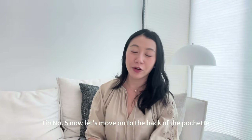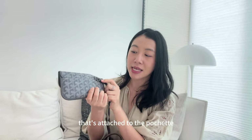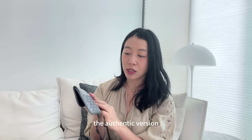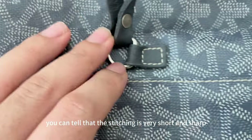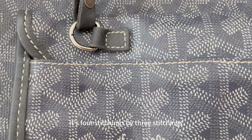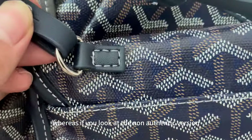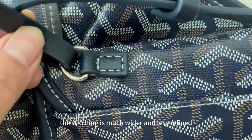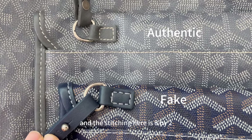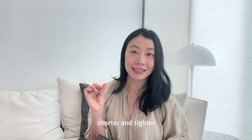Tip number five — let's move to the back of the pochette. There is a strap attached to the pochette with a little piece of leather. If you look at the stitching closely, the authentic version has very short and sharp stitching — four stitches by three stitches making a nice rectangle. Whereas on the non-authentic version, the stitching is much wider and less refined, with threads sticking out and only three by two stitches. The authentic stitching is a lot shorter and tighter.